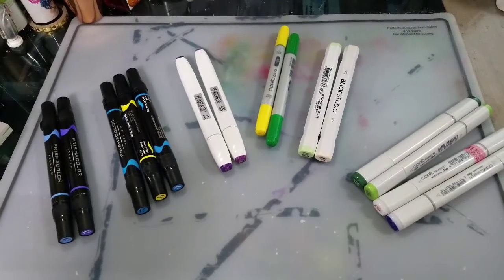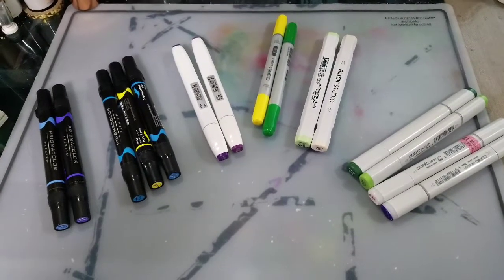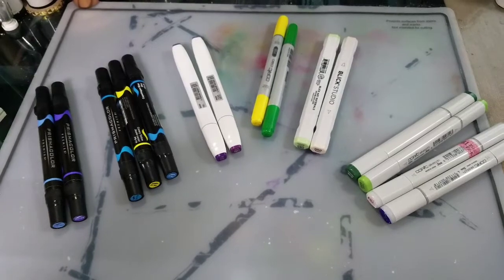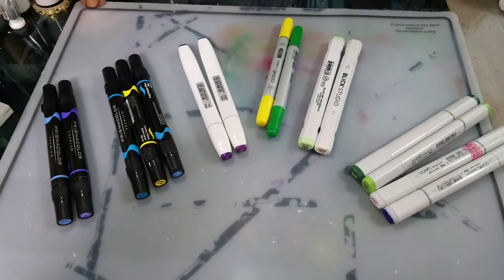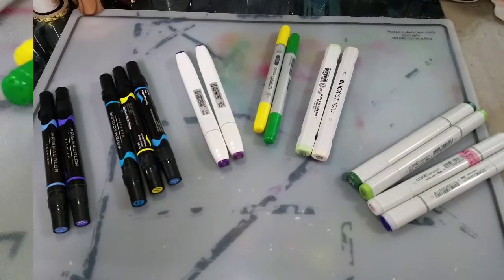Hey art nerds! I have written and talked about alcohol markers for years here on this channel and over at natosoup.blogspot.com. Today I thought I would go over my top 5 picks for alcohol markers plus one honorable mention, so keep watching!